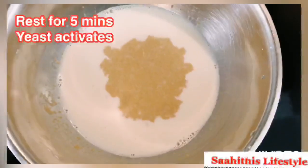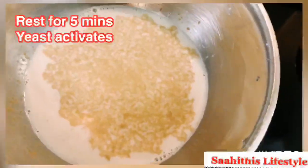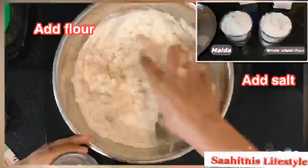In 5 minutes you could see the yeast activating slowly, as it is a perfect atmosphere for it to activate. After 5 minutes, once the yeast activates, add flour into it. Here I have taken 1 cup of maida and 1 cup of whole wheat flour.